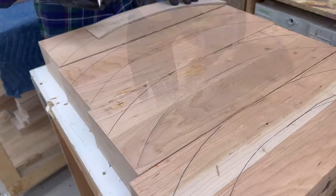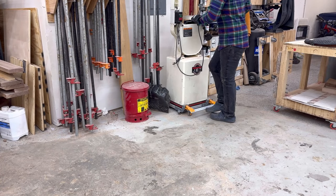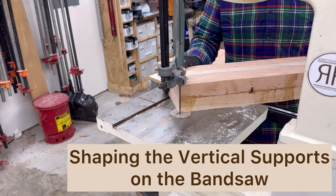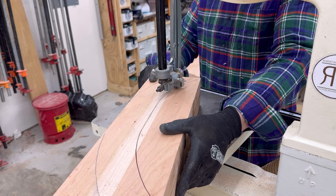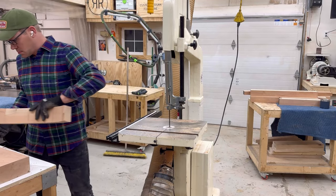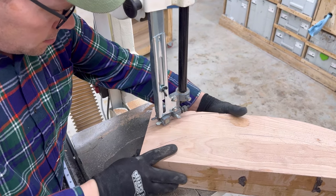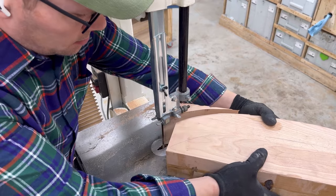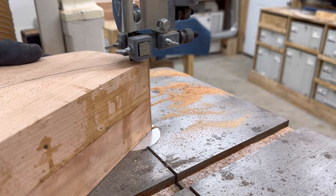Tracing the templates. A lot of people do template routing but I'm not a big fan — I kind of like using the sander to shape the final shape of the table. I enjoy working with it by hand. But before I do that, I've got to cut it on the bandsaw for nice contours. This Jet bandsaw does a great job. I've got the riser block in it — I'd recommend doing that if you have any type of bandsaw that has a short throw to it.